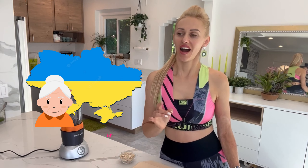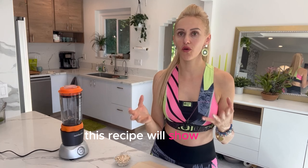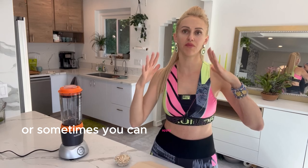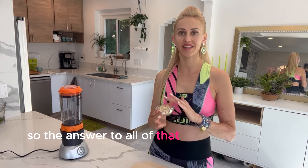Hi friends, this is Maya. Welcome back to my channel. Today I want to show you a recipe from my Ukrainian grandma — it's very simple but very powerful. This recipe will show you how easily you can reduce redness from your skin. Sometimes you might have redness from a burn, sometimes redness can occur from some kind of inflammation, or sometimes you can apply a product on your skin and your skin will react and become pink or red.